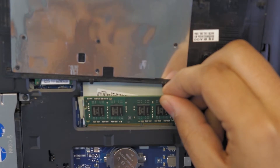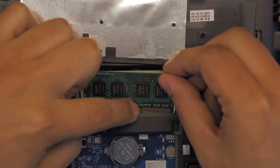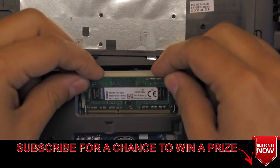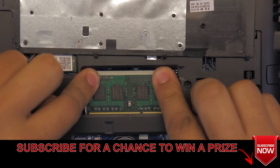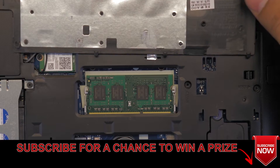Make sure the cut right there matches the same cut — you cannot put it the wrong way, it will not go in. So you must put it the correct way. Put it in at a 45 degree angle and then push it down, and you're gonna hear those click sounds in the corners. And that's about it.